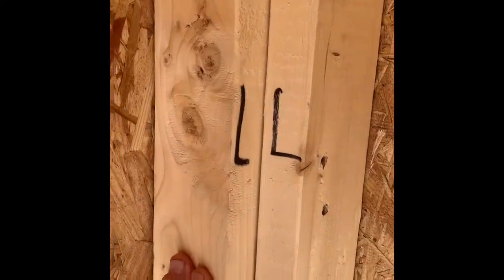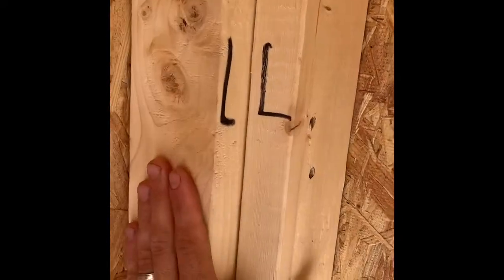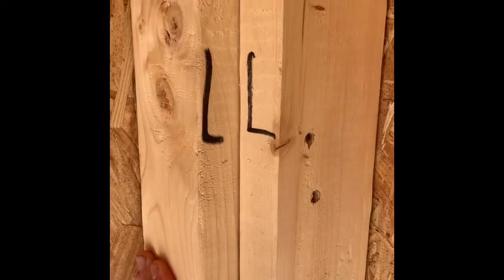Here we have a traditional corner, not great for energy efficiency because you can't blow insulation behind it, but it is strong in terms of resisting drywall deflection that'll develop a crack in the corner.